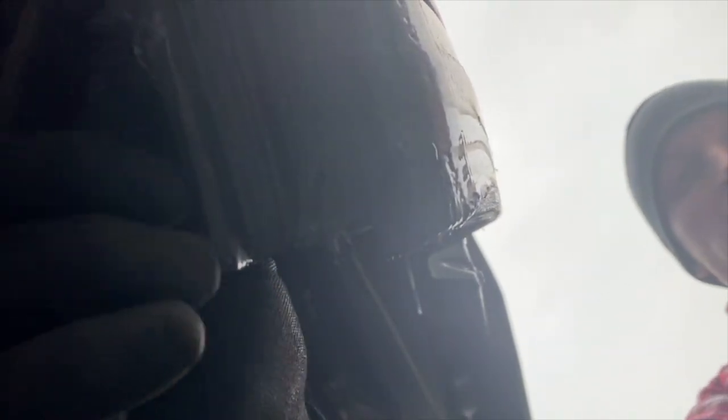To get the factory fender off, there is a stud that's actually part of the metal fender itself. As you can see, there is factory undercoating all over it, so just get a pair of pliers and start to scrape some of that undercoating off.